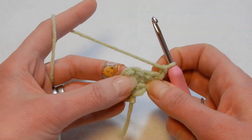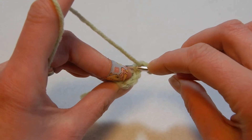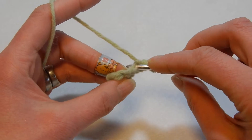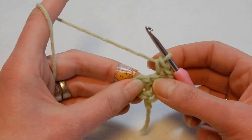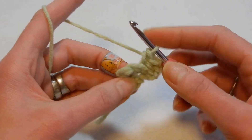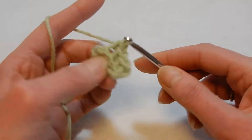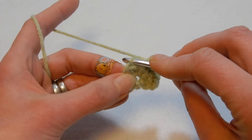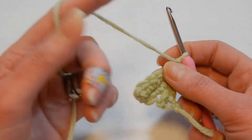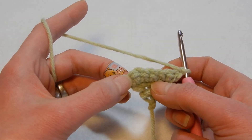Now we have four stitches. Into the first stitch through the back loop, place two single crochets — pull up a loop, do a single crochet, go back again into the first stitch and do the second single crochet. Then move to the next stitch through the back loop and do a single crochet — only one. Move to the next stitch through the back loop and do a single crochet. When you reach the last stitch, through the back loop do two single crochets. Then chain one and turn your work.